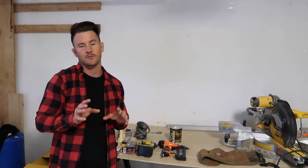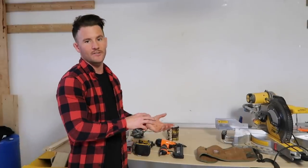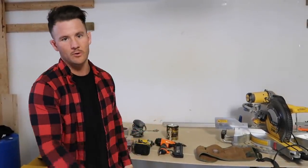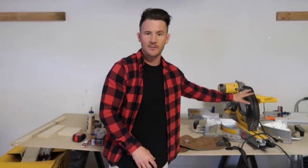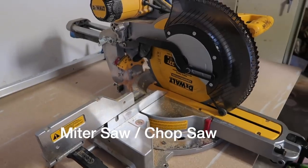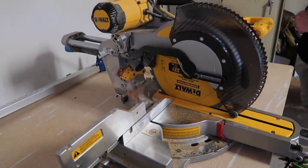First I'm going to go over the list of tools you have to have to complete this job, and then the ones that will make the job easier if you can spend a little extra. First, you have to have a miter saw or chop saw — it has to be a double bevel one that can change degrees because of the angle cuts you need. It can't just be a single chop saw.